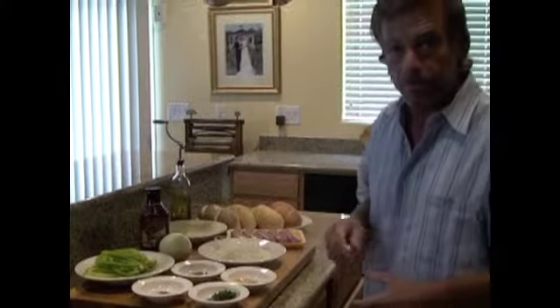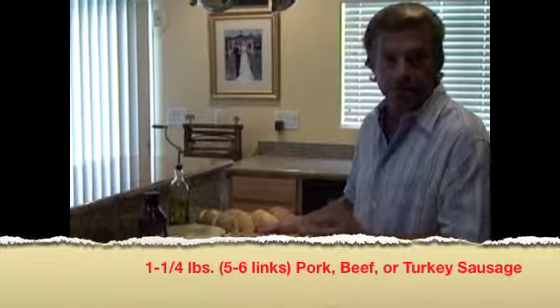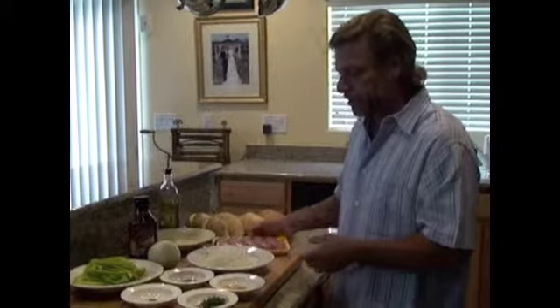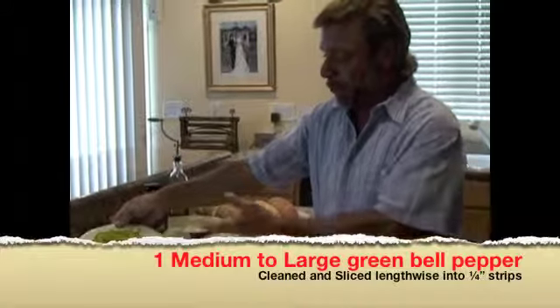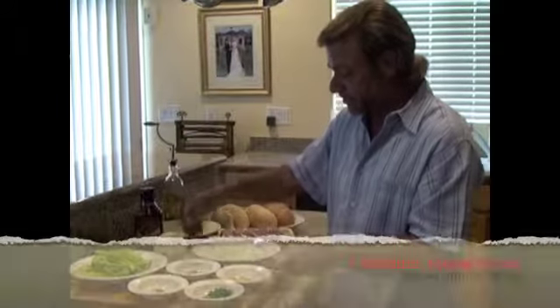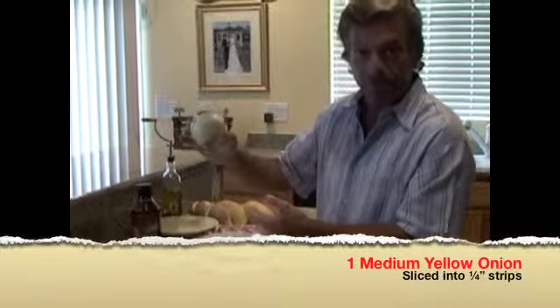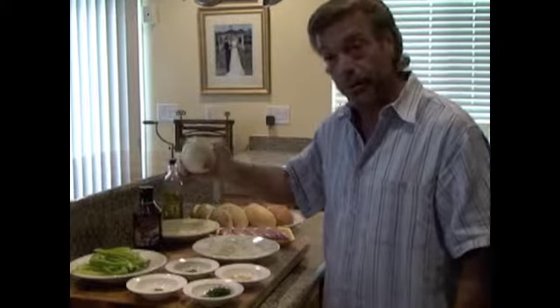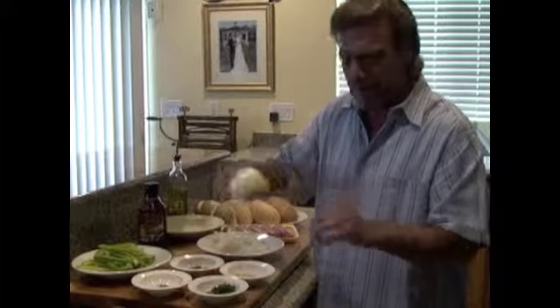The basic ingredients to our Sausage and Pepper Hero is, obviously, the sausage. You want to start off with five or six links. This right here is approximately 20 ounces, so they're about a quarter of a pound a piece. By the time we're done, they're going to end up getting cut in half anyway, lengthwise, and they're going to fit into the roll really nicely. Start off with about one green bell pepper, sliced nice and thin after cleaning it out, down into about quarter-inch slices. One medium onion, sliced semi-coarse — about the size of your fist, a little smaller than a baseball.